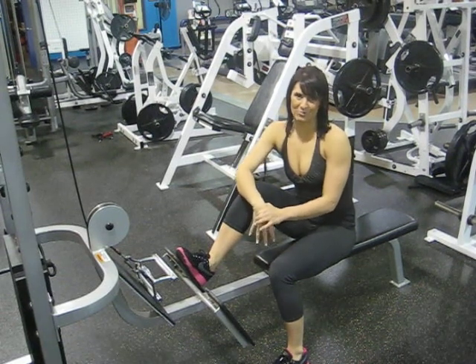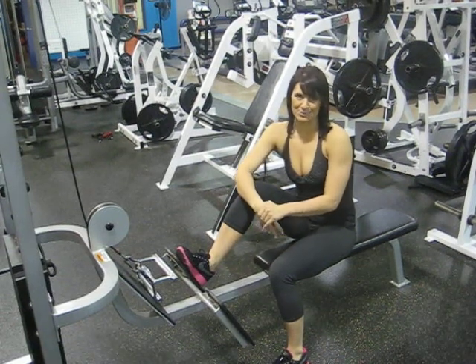This exercise is the seated cable row. We will be targeting the lats as well as the biceps.